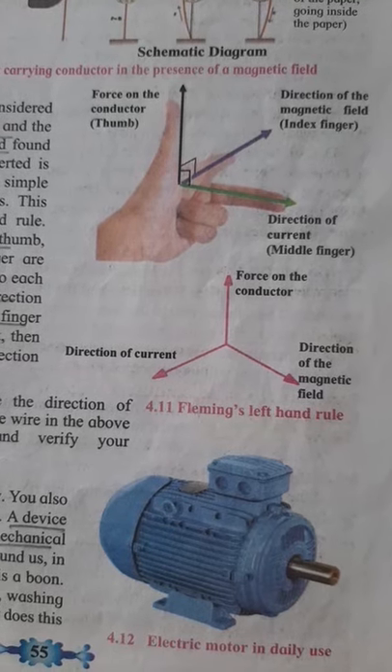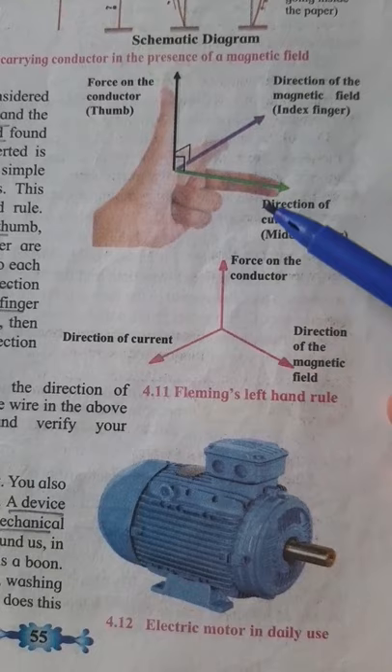Hi, we will study the Fleming's left hand rule. In these three fingers are stretched perpendicular to each other: thumb, index finger, and middle finger. Thumb indicates the force on the conductor, index finger indicates the direction of the magnetic field, and middle finger indicates the direction of the current.